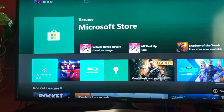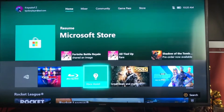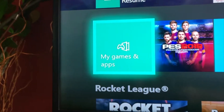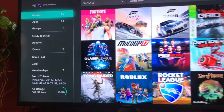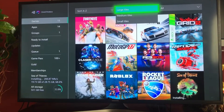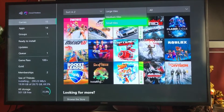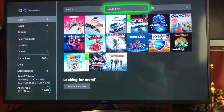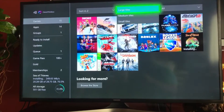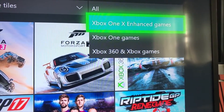Now let's talk about the user interface. It's really easy to figure out once you get used to it. This is your home screen. If you click 'My Games and Apps,' it shows you all the games you have. There are tile size options — large, medium, and small. If you have a lot of games, small tiles let you see them all, since large tiles won't fit them.